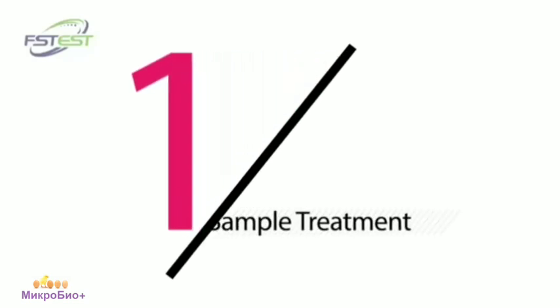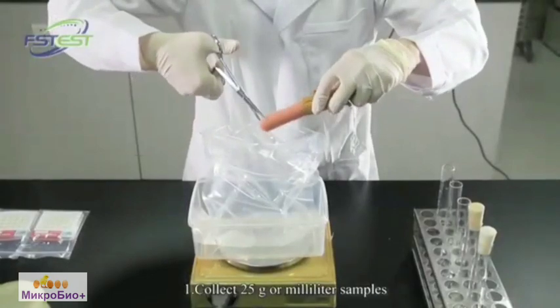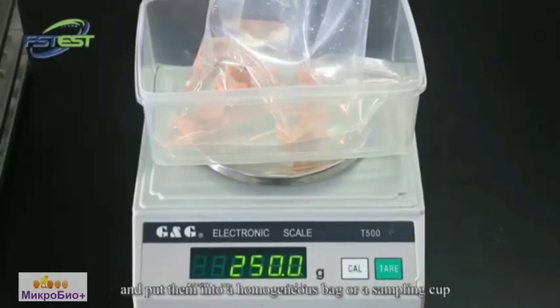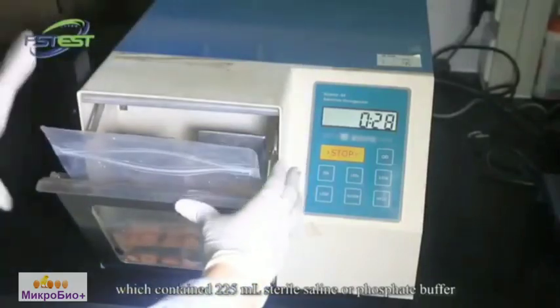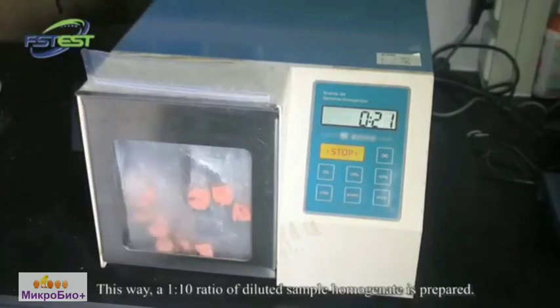Sample Treatment. Collect 25 grams or milliliter samples and put them into a homogeneous bag or a sampling cup, which contains 225 milliliters of styro-saline or phosphate buffer. This way, a 1 to 10 ratio of diluted sample homogenate is prepared.